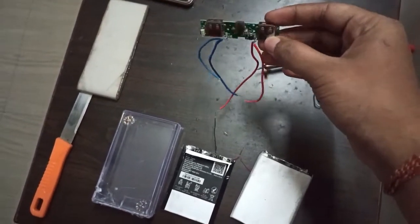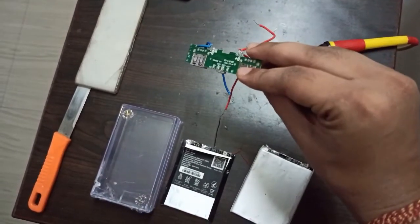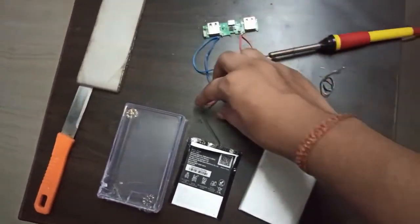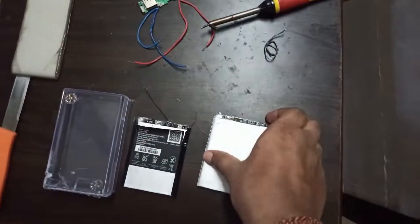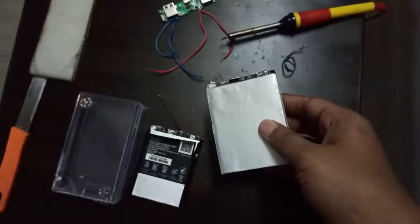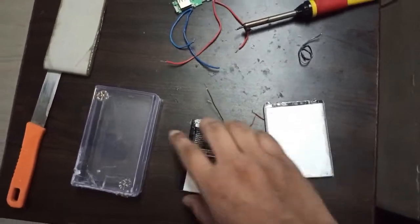For making this, I have bought a PCB board at just 50 rupees from an electronic shop — you can easily get it from your nearest electronic shop. I also got two scrap used mobile batteries which I bought for just 40 rupees from a local shop.